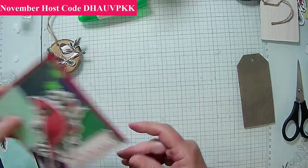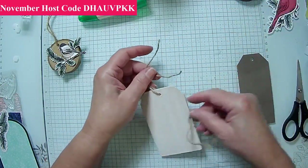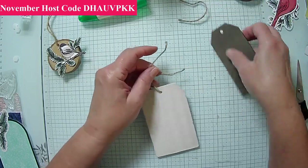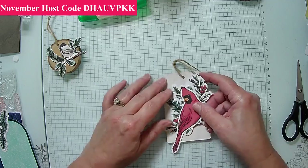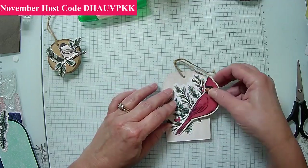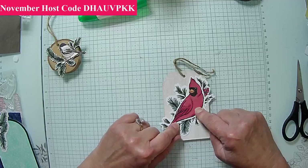Here's the cardinal. This is the brown one so we're not using the brown one. The cardinal fits perfectly right here, so we're not going to cover the back side or anything — we're just going to put this up on dimensionals.